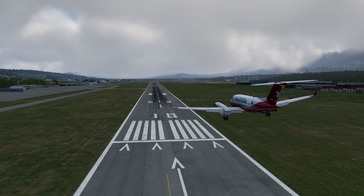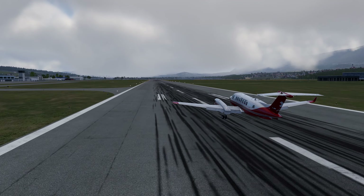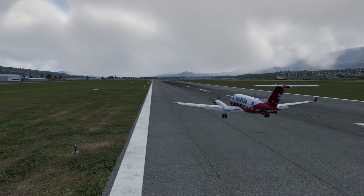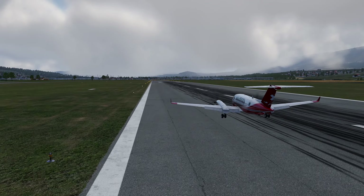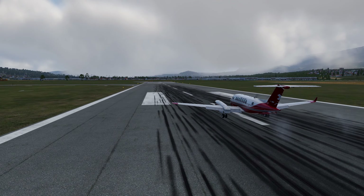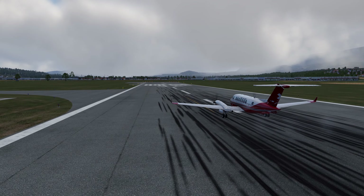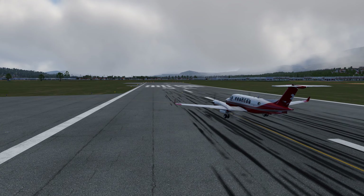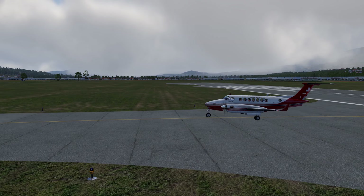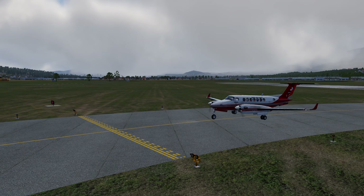100 feet. 50 feet. 40 knots. 40 feet to minimals. 50 feet to minimals. Thank you.